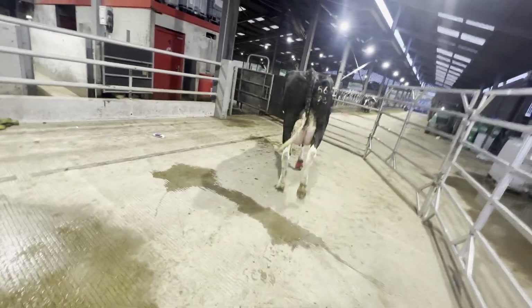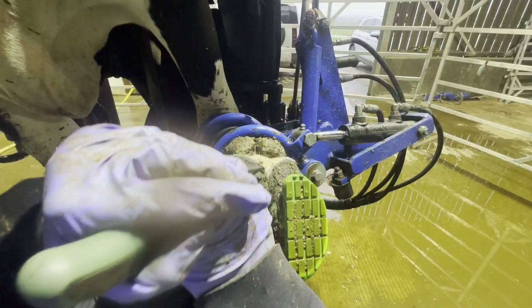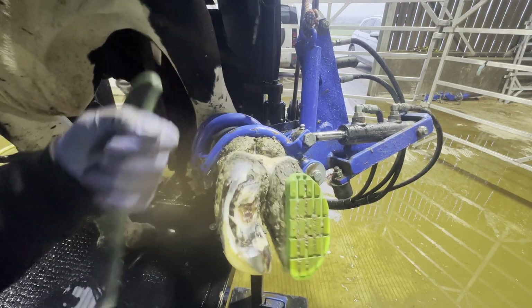Will she be healed? I'm not quite sure. I think it's going to take probably about six weeks for her to heal up, maybe eight. I would imagine it would probably take six weeks for her to heal, but eight weeks for us to take the block off would be my guess. But let's get her in and see how she's doing.